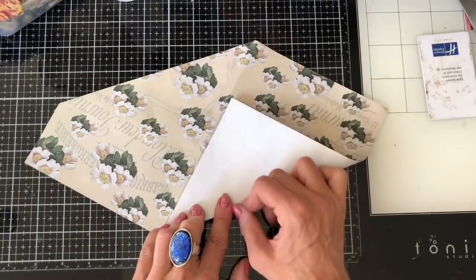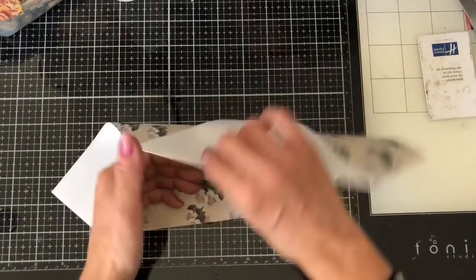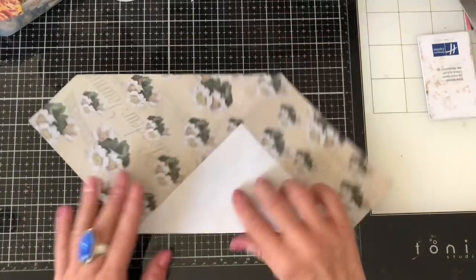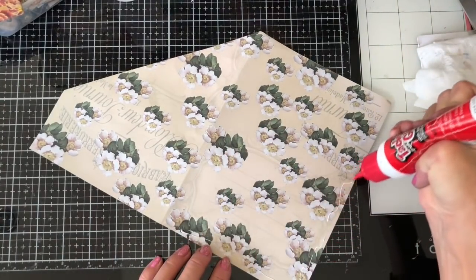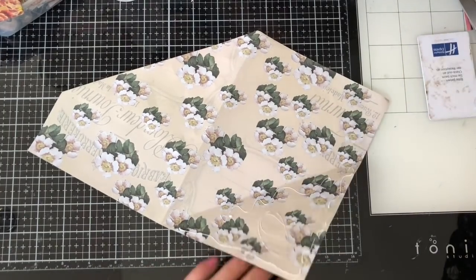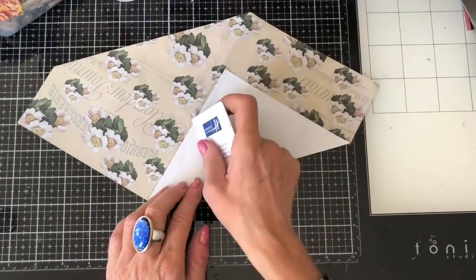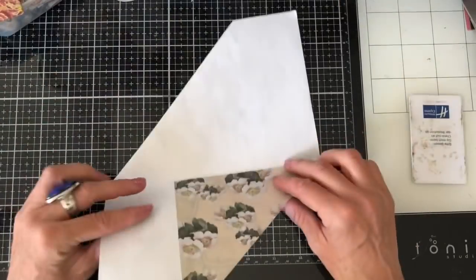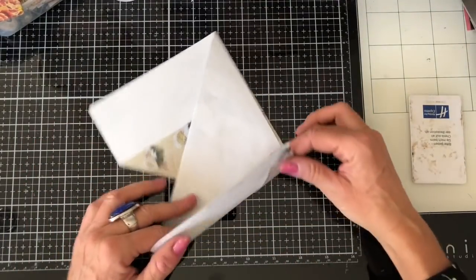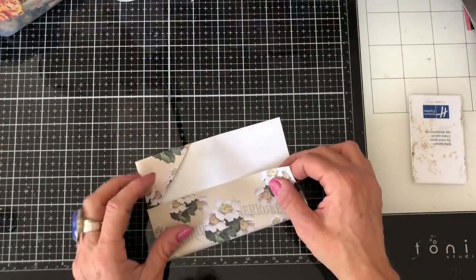Then do the opposite corner, like that. Basically all you're doing is making sure your folds both go the same direction — like that and like that. I'll glue this down now because it saves me unfolding it and going back in to glue it. My decorative piece is what I want towards me, so I'm going to fold it back in here, then turn it over and fold the back half in.